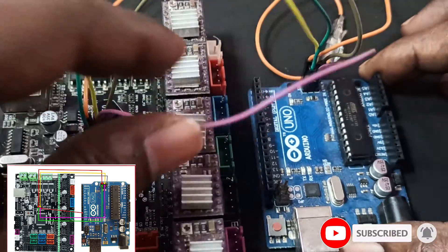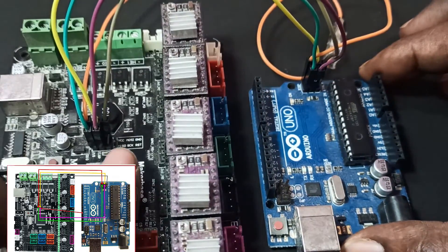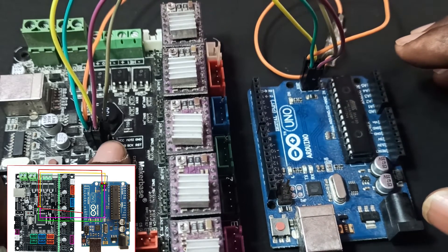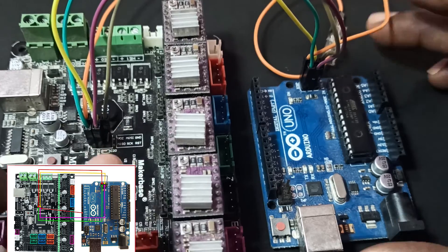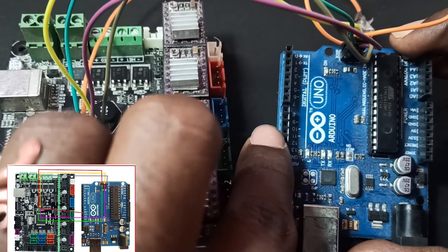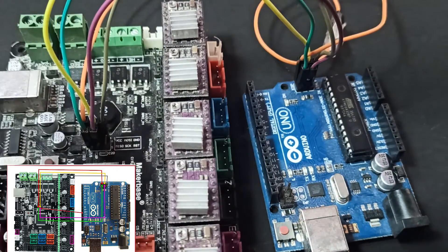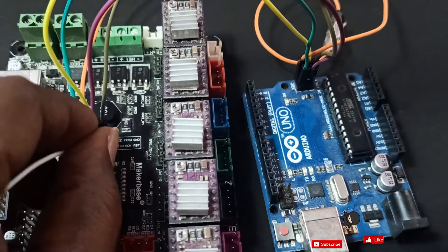One thing you need to remember: the RST pin — that one should not be connected directly pin-to-pin. The RST pin needs to go to the digital pin 10 on the Arduino. So connect the RST pin from the MKS board to pin number 10 on the Arduino.